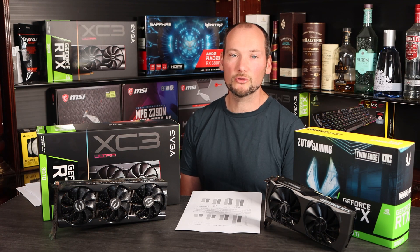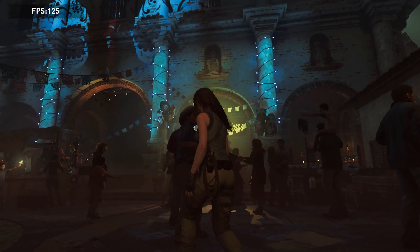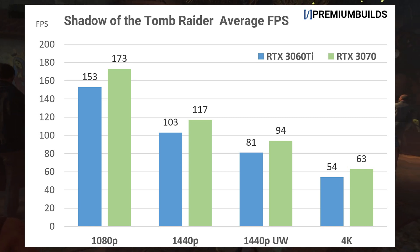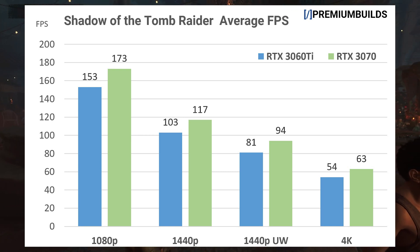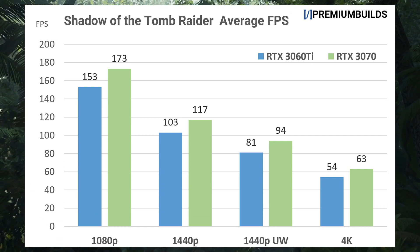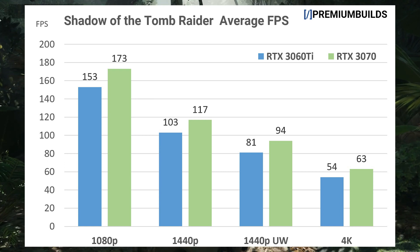Shadow of the Tomb Raider is either less ambitious or just better optimised than Red Dead Redemption 2 — it still delivers true state-of-the-art visuals. At highest settings at 1080p, both GPUs comfortably exceed 144 fps. At 1440p both are just above 100 fps, with the 3070 around 15 fps ahead, which is an excellent result for both cards. Moving up to ultra wide, we're at 81 and 94 fps respectively. At 4K we fall under 60 fps, with the 3060 Ti at 54 fps but the 3070 managing 63 fps average.